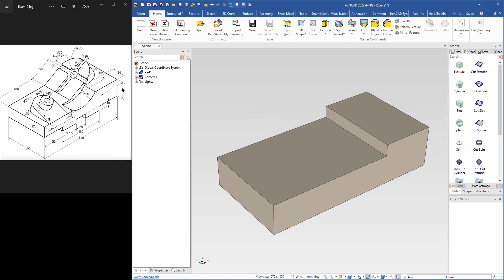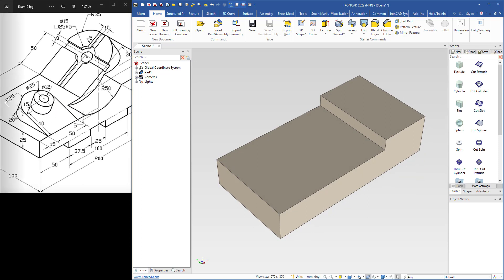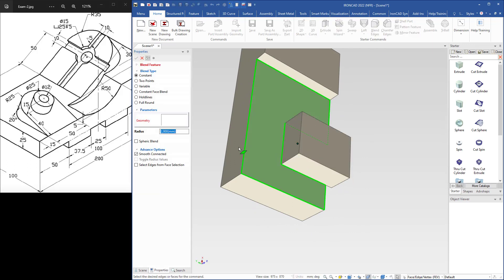I will continue with this feature. The radius of this part is 25, that means the width is 50. I use an extrude shape and drop it here. The width is already 50. The length is 40 plus 25, that's 65. Then I will round these edges — select blend edges, select this edge, type 25, hit enter, then select the other edge and hit enter.